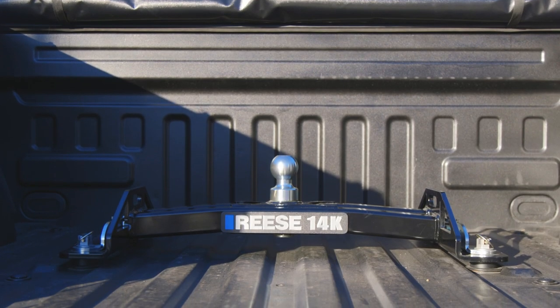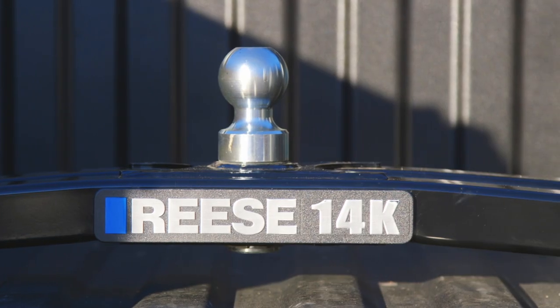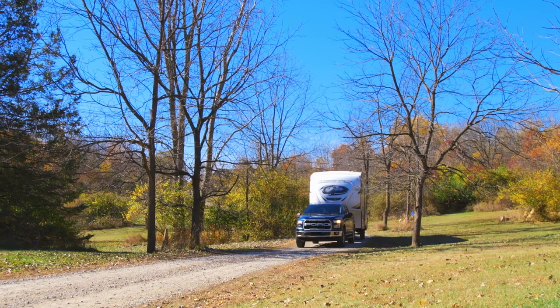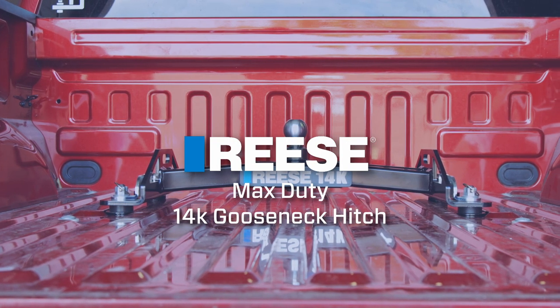The Max Duty 14K Gooseneck Hitch is tested to exceed J2638 standards and is backed by a limited lifetime warranty. So make it easy, make it fun, make it the Max Duty from Reiss.